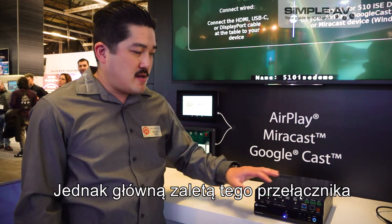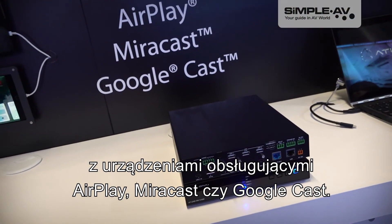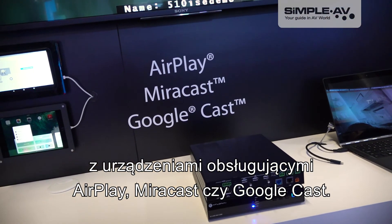But the main feature of this is the wireless casting of devices like AirPlay, Miracast, and Google Cast.